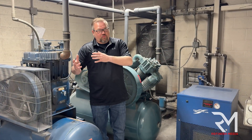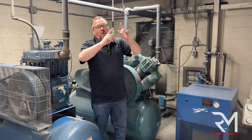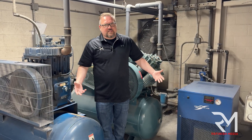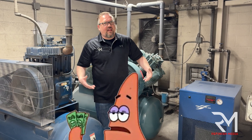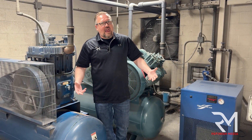Most high-end body shops will have multiple compressors — they might even have multiple rotary compressors with a drying unit before going to a filtration system. If you have unlimited money or resources, that's probably the best setup. But what about the rest of us who just have an 80-gallon, 5-horsepower air compressor? What do we do if we want clean air?